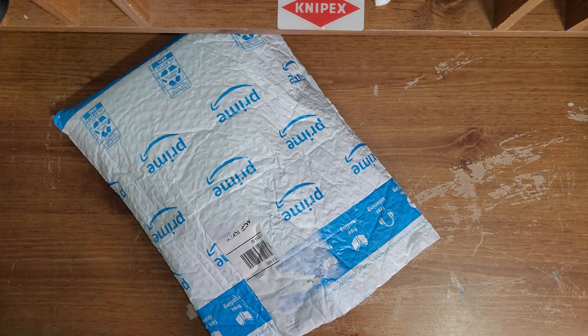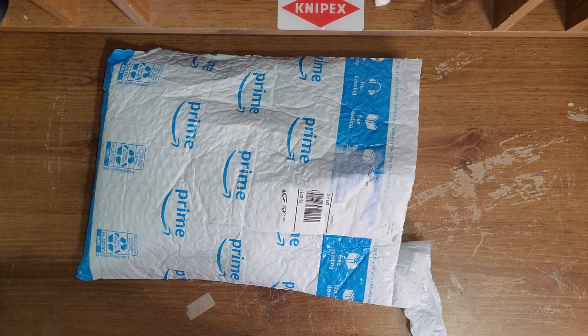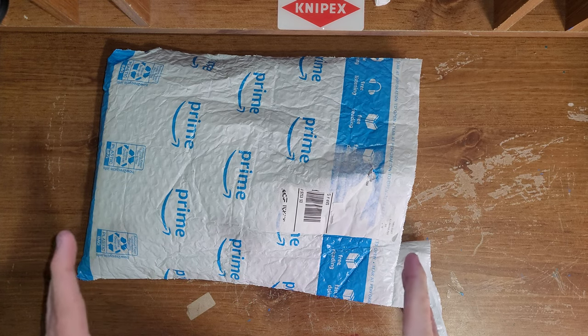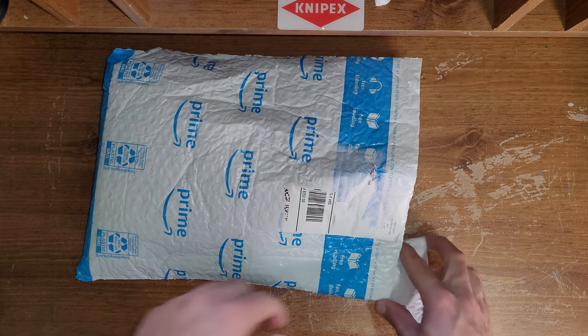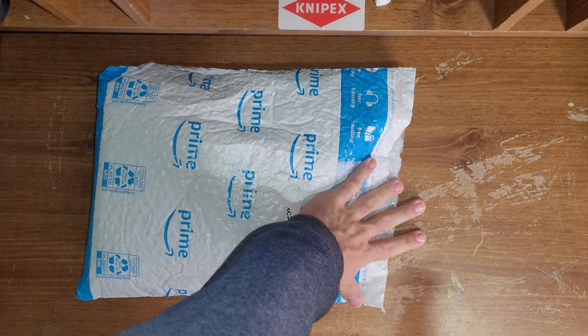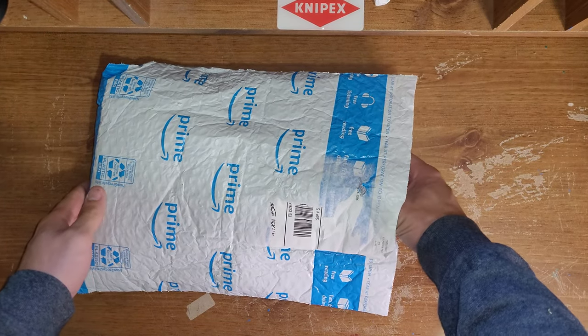Welcome back to Manning Everything. My name is Sean. Got a tool in the mail today. I did open this up just to make sure it came, and I didn't necessarily know exactly what it was, because I figured it was going to come in a box. It is a Milwaukee drill.